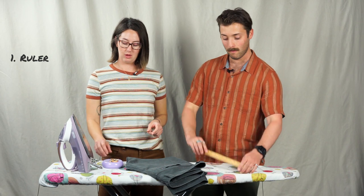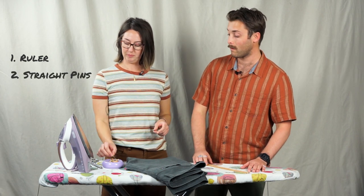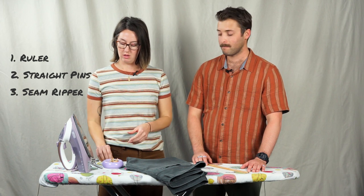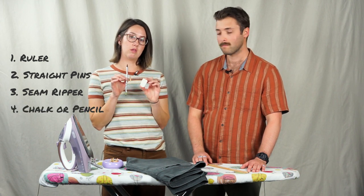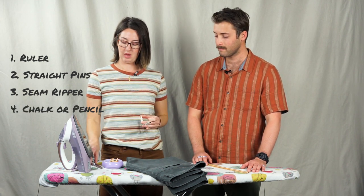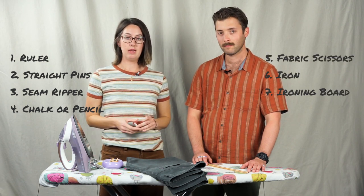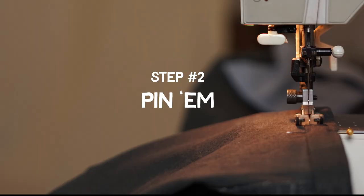You're going to need a ruler, a couple of straight pins, a seam ripper in case you need to remove any old stitches, a piece of chalk or a pencil to mark your cut line, and a pair of fabric scissors. Also grab an iron, an ironing board, and set up your sewing machine. Now that we've got our gear gathered, what's the next step, Holly?